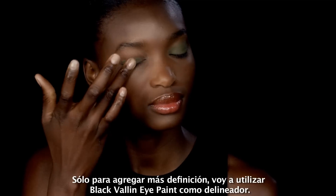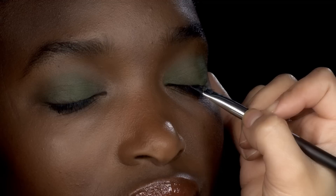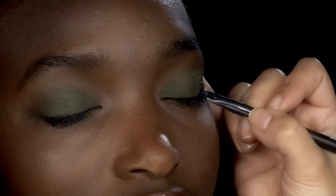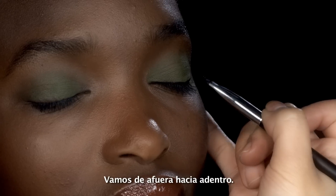Just to add a little more definition, I'm going to use Black Valley in the eye paint as well as eyeliner. I'm going to lay my brush directly on the lash line and go in short strokes. Flip the brush around so the longer bristles are in the outer corner, and I'm going to go from the outside in.